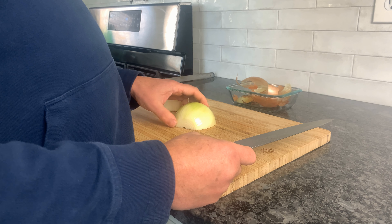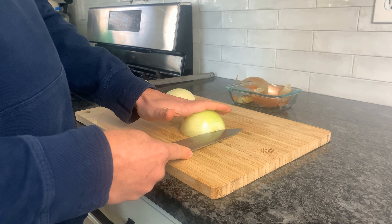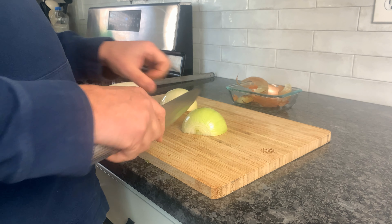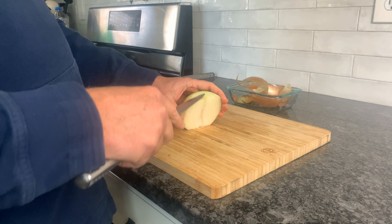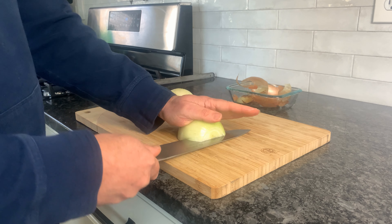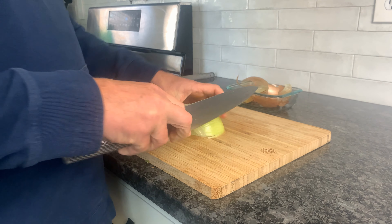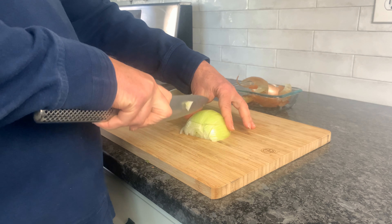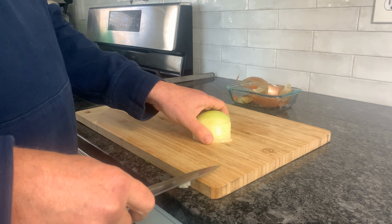Now there are two ways to go about this. In culinary school I was taught to cut in like this horizontally, and then cut down like that. I feel like the onion kind of already has the layers there, so if you're looking for a little more precision go ahead and make those two cuts. Then we just slice down the onion, being careful not to go all the way through so it still holds itself together.